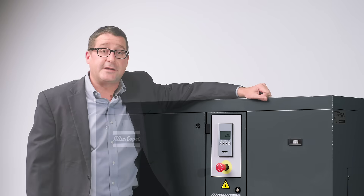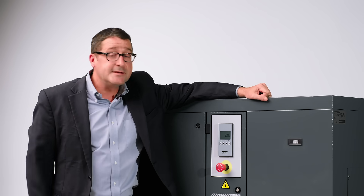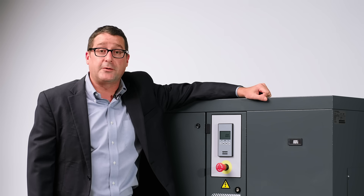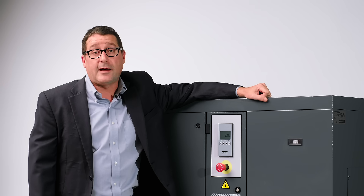The first significant change that I think is very transparent is the addition of our new base controller. This controller offers a lot of nice features compared to the previous generation. Some of these features include service timers, running hours, and loaded hours.